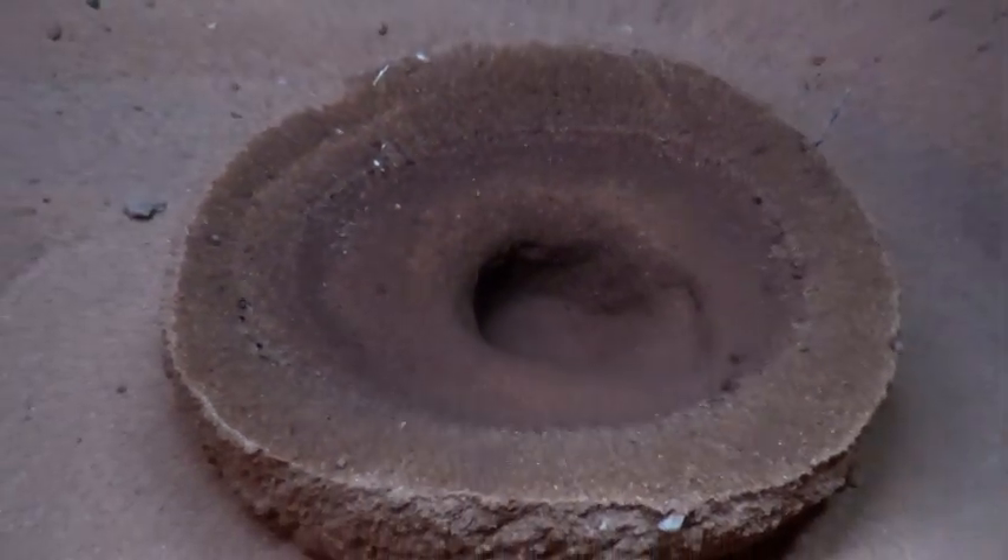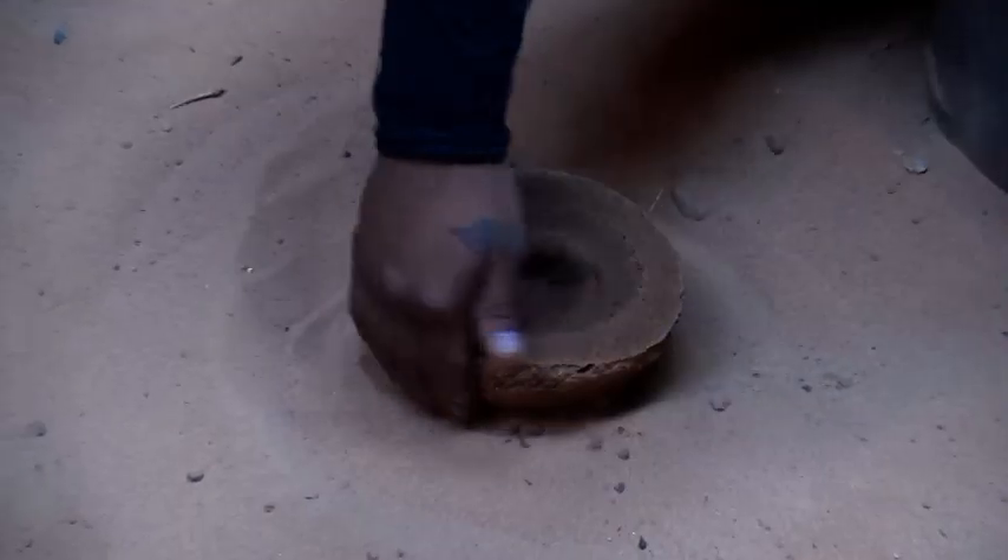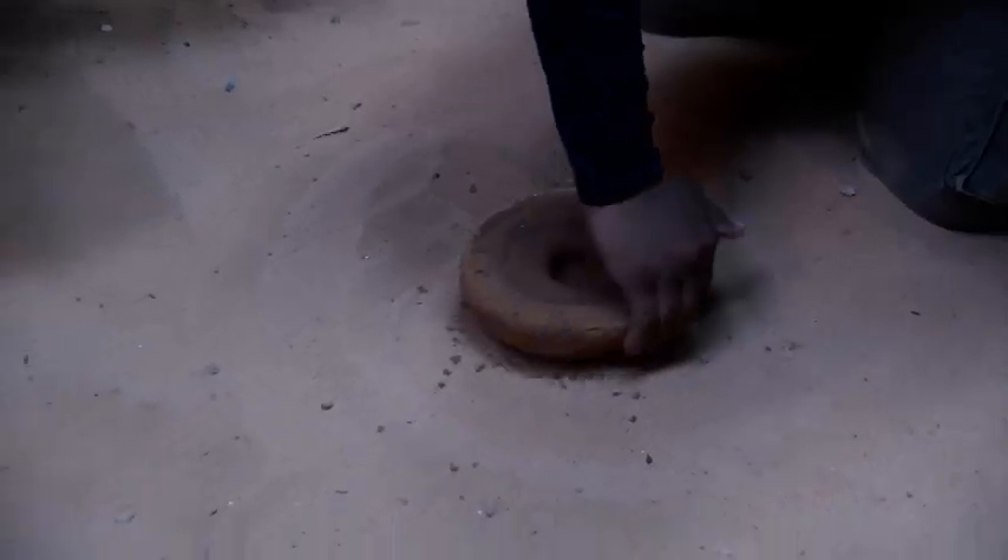Now it absorbs all the water, and it cooks for about a couple centuries, and then the wind starts to blow it. And it'll start to form. It blows, and then it makes it soft, like you guys see.